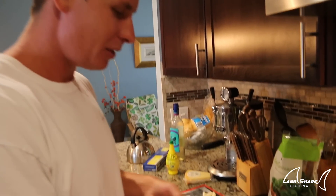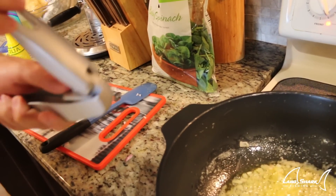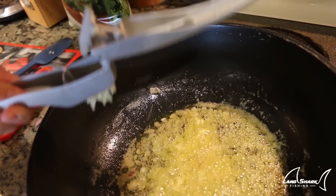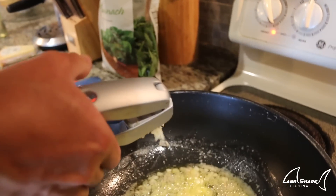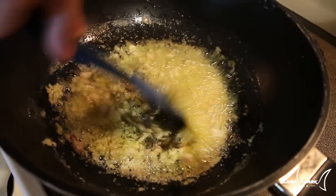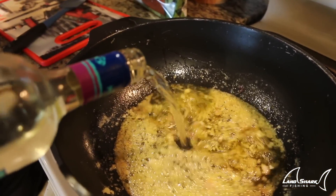By the way, if you guys are wondering who's filming today — Brooke, say what's up! Next thing we've got going on is garlic. The shallots are decently browned and have shrunk — I mean shrunk — down. I'm going straight in with my garlic, brushing it right into the pan.